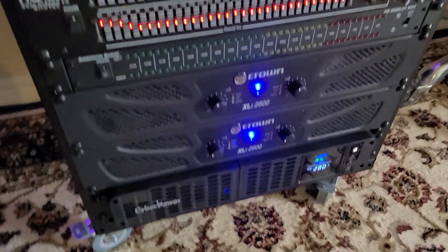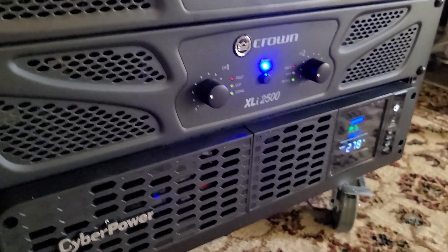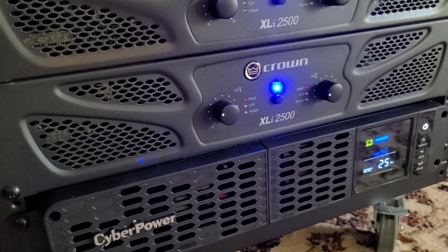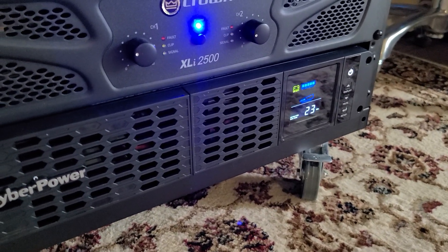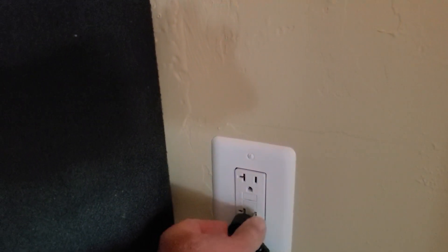Let's unplug it right over here — watch. Alright, it's unplugged. It's saying about 24 minutes, 23 minutes until it goes dead. Very, very cool. Let's plug it back in.